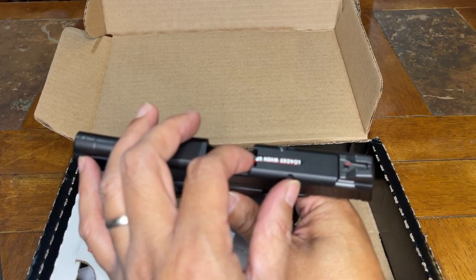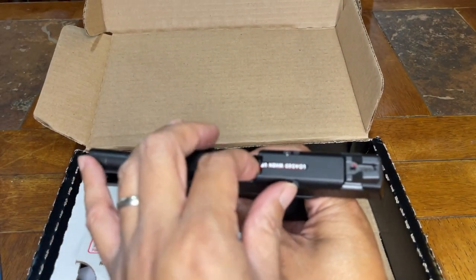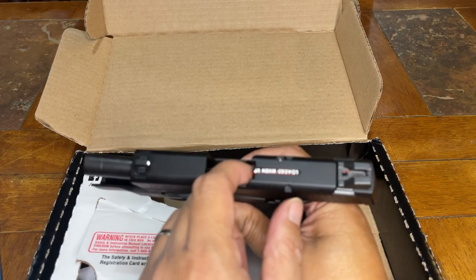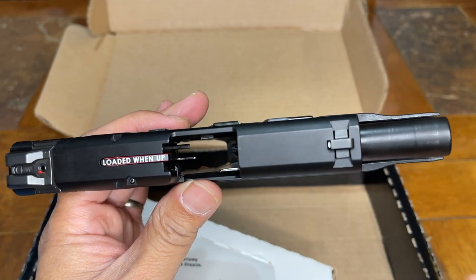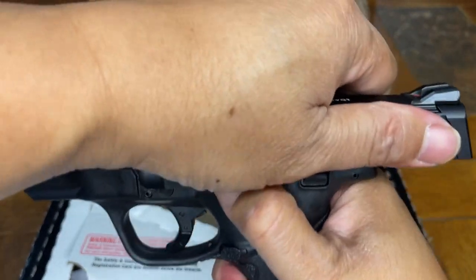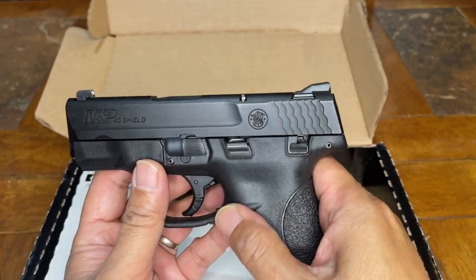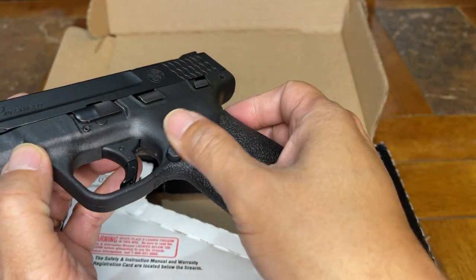California doesn't just want you to see when there is a round in the chamber — when this thing is tilted up, they also want you to feel it, and also to read it. We also have the magazine release button right down here. It's pretty flush right down there.